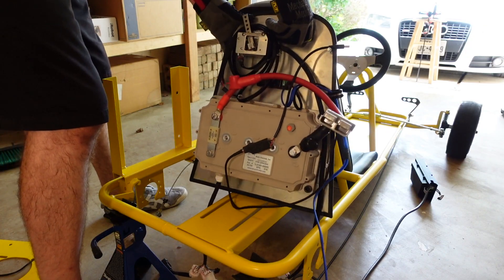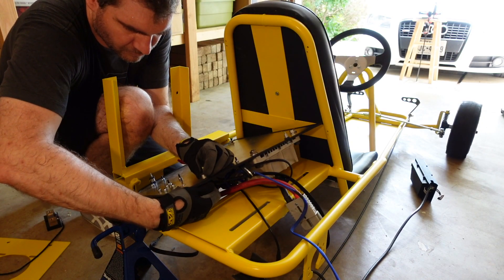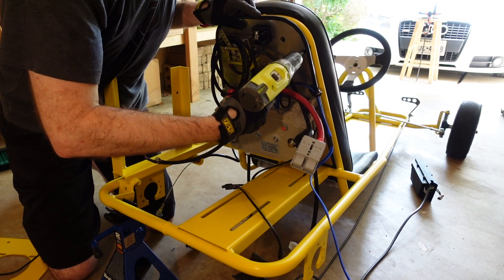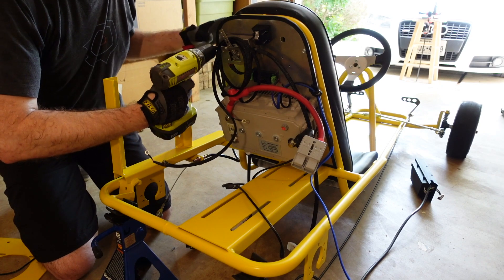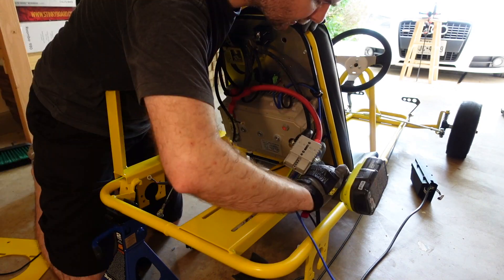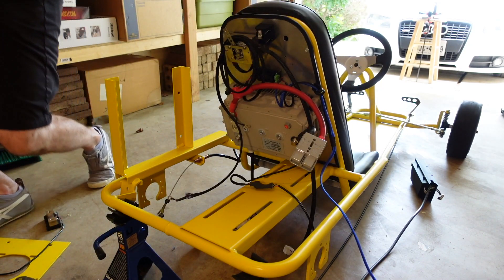I picked up some spacers so that I can space the panel off of the frame a little bit. This gives some room for the nuts on the controller, as they hit the frame a tiny bit if you don't use any spacing. You can also get to the nuts for the power supply and cable holders. It's looking pretty sharp with that rubber trim on the edge.